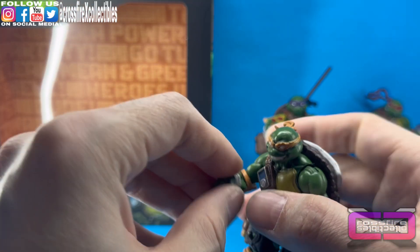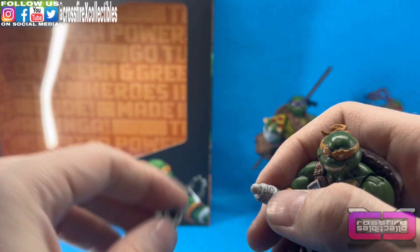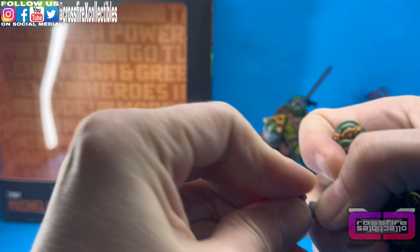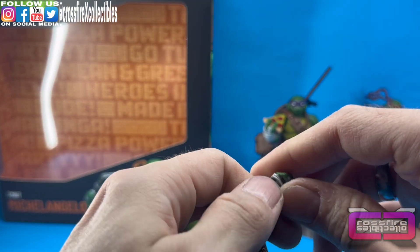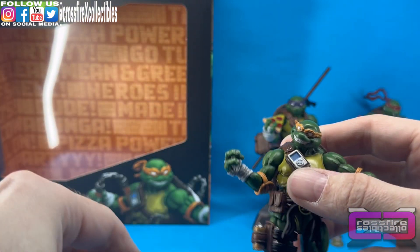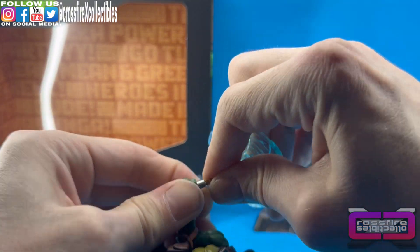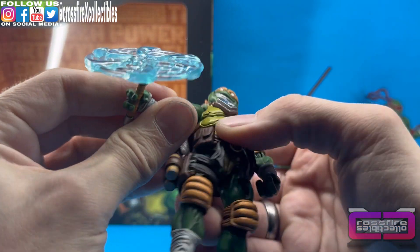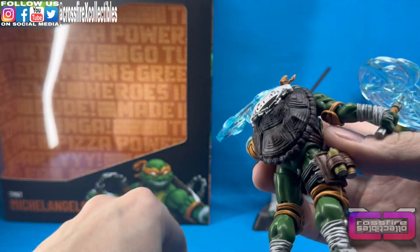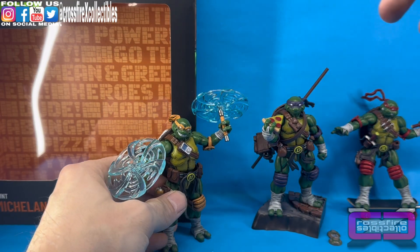We're going to go ahead and give this one the effects — we'll have him swinging his nunchucks. We'll pop off one hand — you can see there's the ball joint on the wrist and the socket inside the hand. We're going to bring in a pair of grip hands, go ahead with the right grip and pop this one on. Then we come over to the left arm, pop that one off, and snap this hand in. We can get the other hands out of the way and bring in the effect swinging nunchuck, slap that in, and there we go — Mikey swinging his nunchucks. Looks pretty nice. We'll slide a pair of regular nunchucks up in the chain on the back and then get ready for Leo.